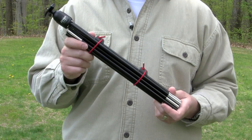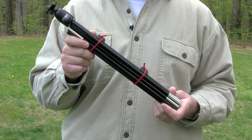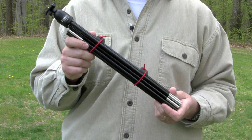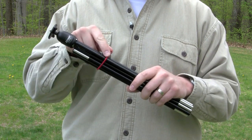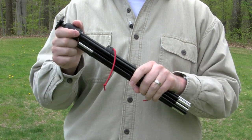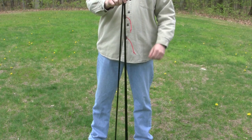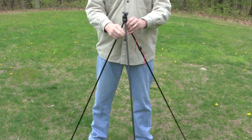Their Compact Tripod weighs just 11 ounces and folds to 15 inches, making it small enough to put in a bag or a backpack and take anywhere with you. To open it, simply release the red shock cords, hold it by the ball head, and release the legs. Now just open the legs and attach your camera.